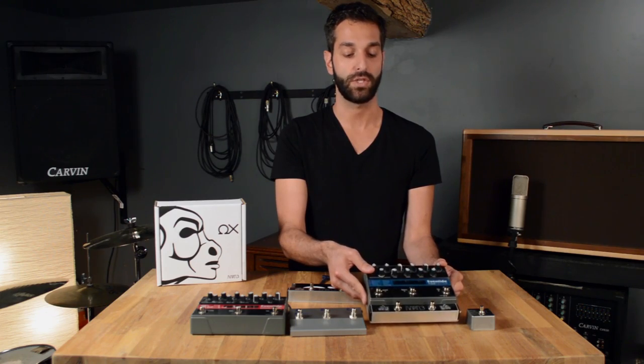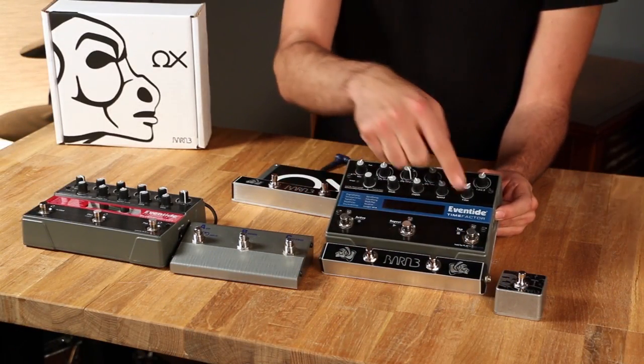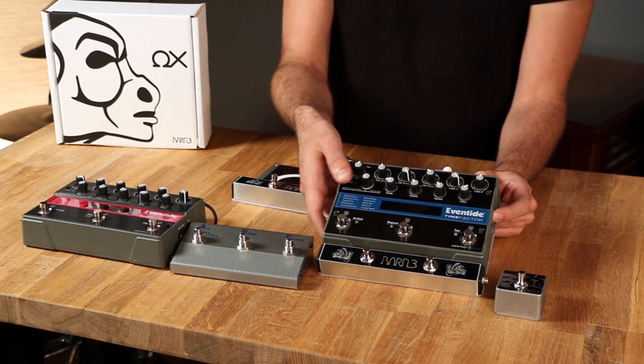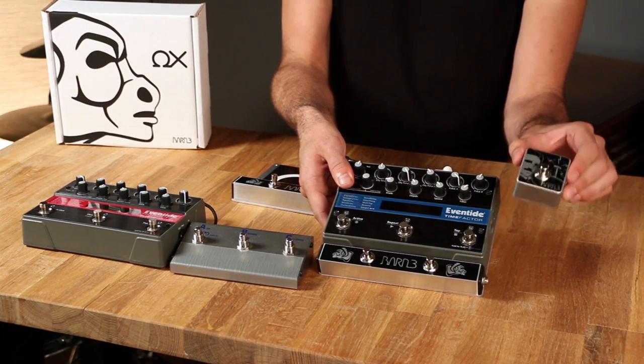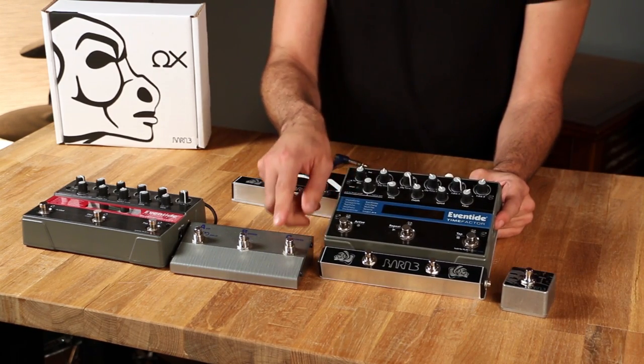The AUX has an ergonomic recessed two-button design, and we made it two buttons for two reasons. Number one, so you can still easily access your Eventide buttons, and number two, so you can put your tap tempo anywhere. Your tap is one of the most important buttons on your board — why do you want to bury it next to all of the rest?